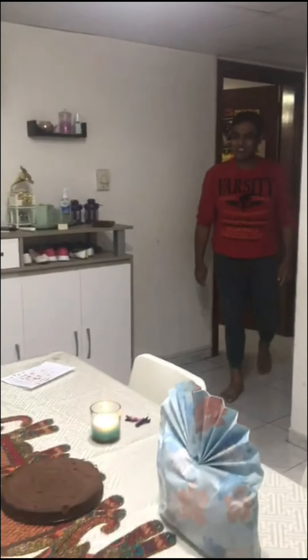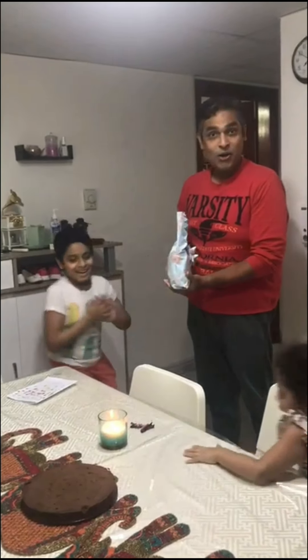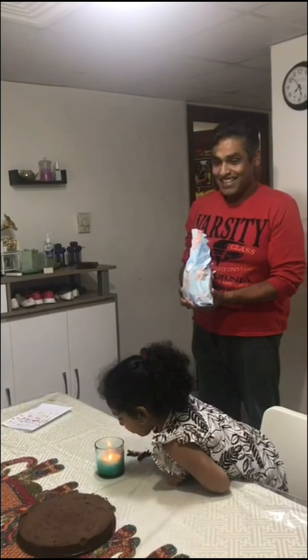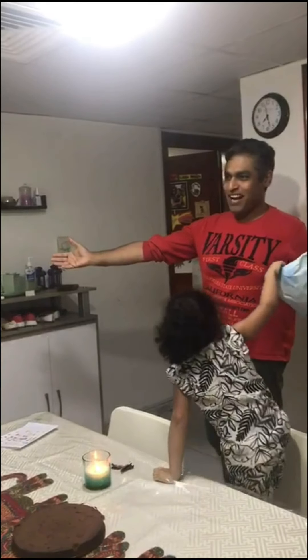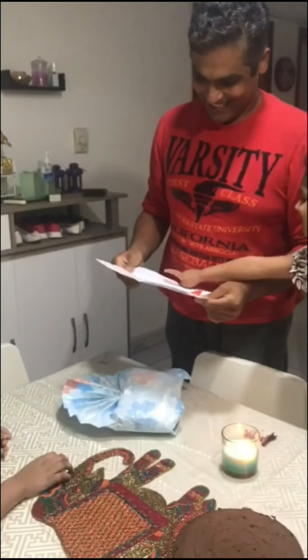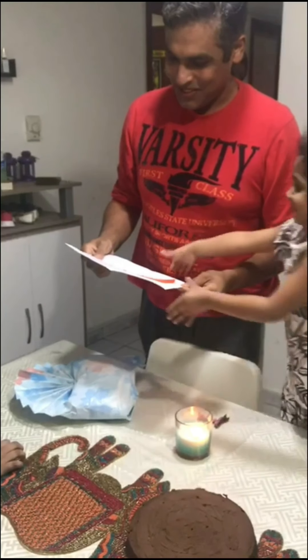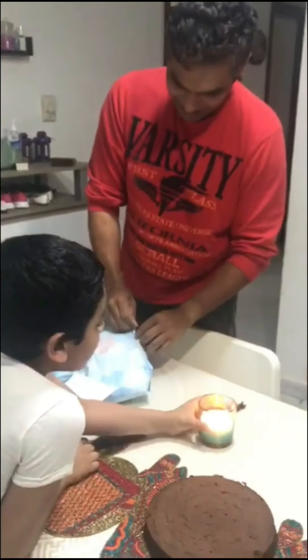I think it looks good. This is the gift. What is this? This is my gift for you. Yeah, he bought it with his own money. Wow! Now we change and come. See what is in here. Thank you so much for working so hard for us. You are the best Appa in the world. Oh, thank you. Let me see what it is. And this heart is colored by Riya. Wow!